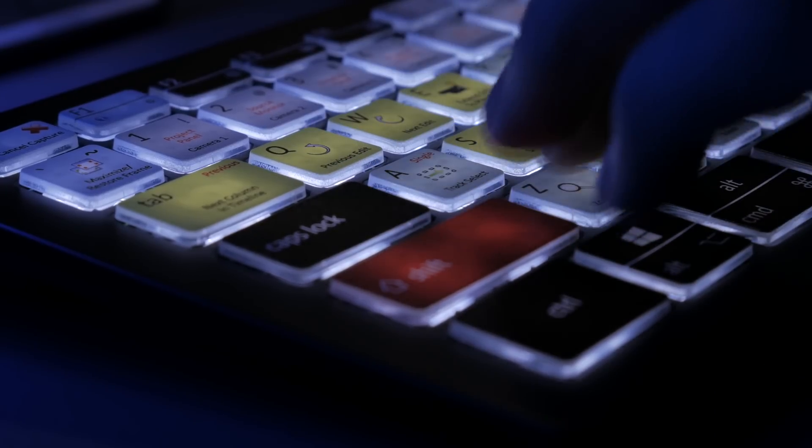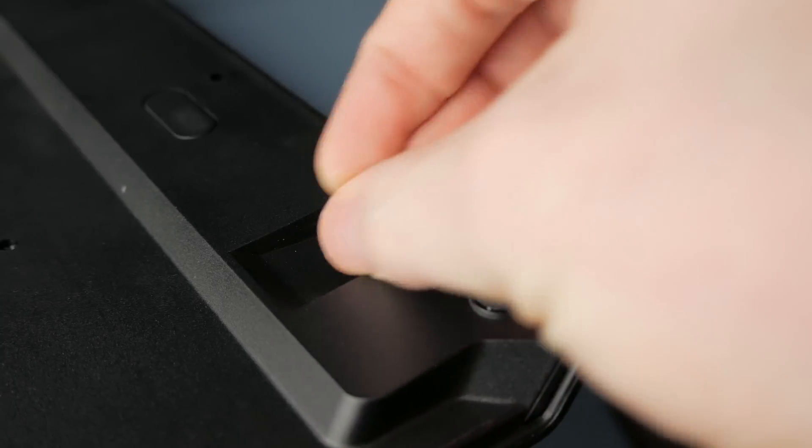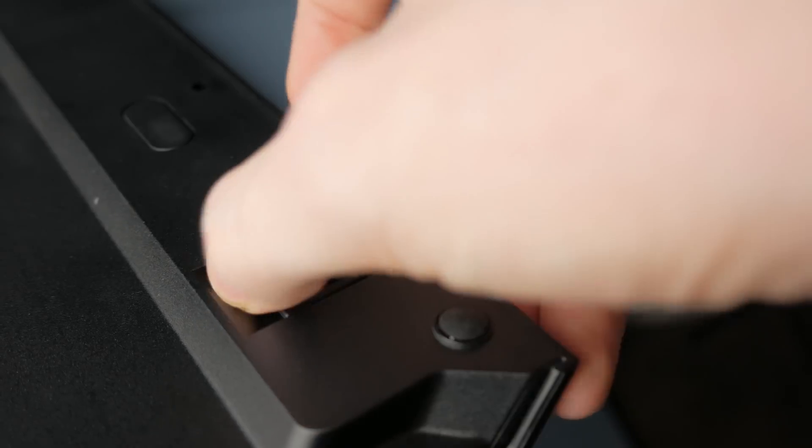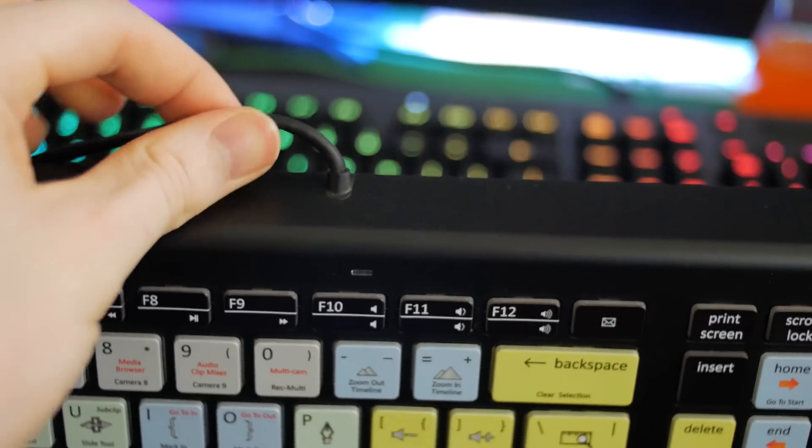Basic grip points line the bottom, and they even manage to include gripping on the risers. It drives me nuts when keyboard manufacturers don't provide any anti-slip material on the risers. It still slips with those out. Good job here.